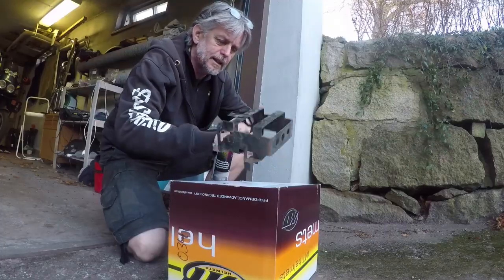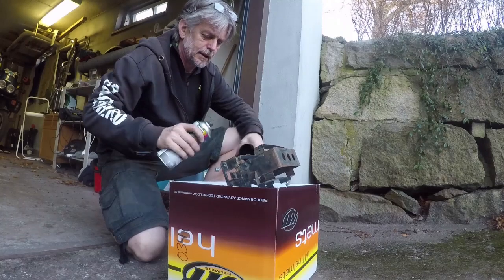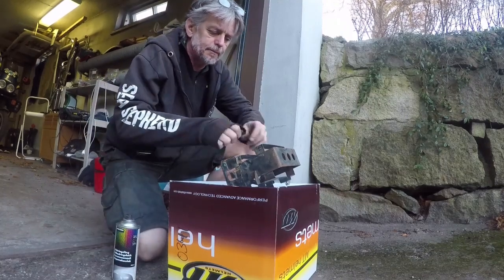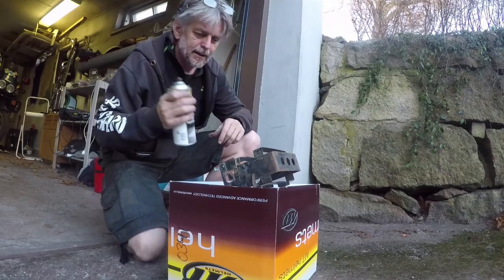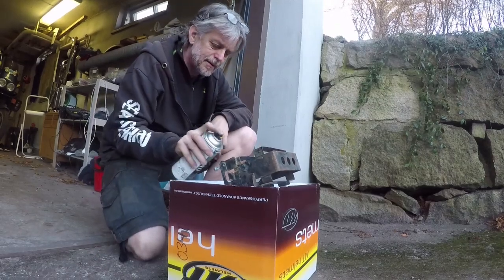I just cleaned this battery holder up a little bit. I'm going to spray it with a little bit of satin black to make it look a little bit more pretty.